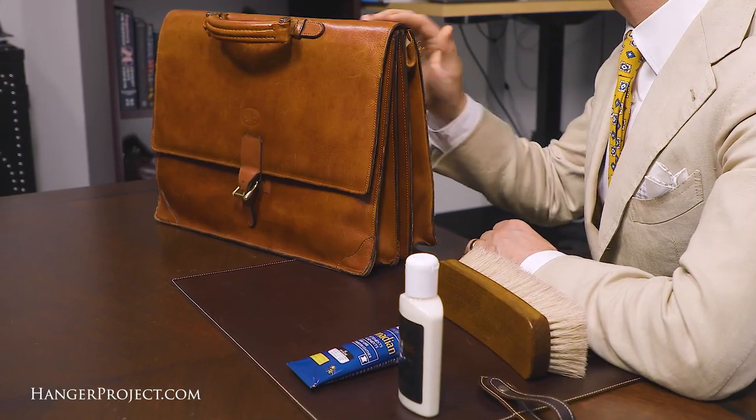Here we have a leather briefcase that we're going to condition today. As you can see it's a very old briefcase and the leather is beginning to dry out a little bit, which is leading to some cracking in the surface.